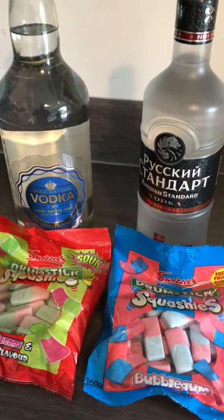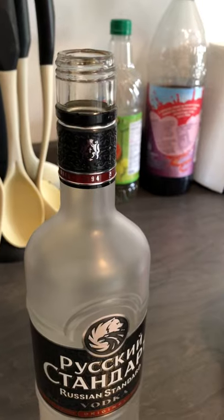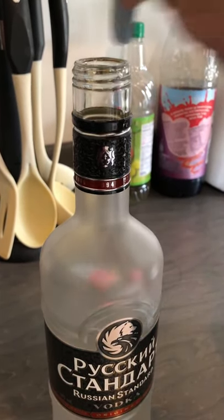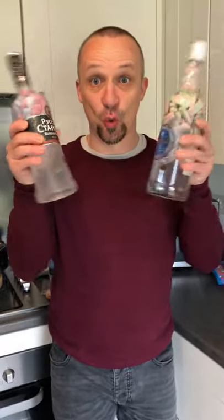Here we go, it's a new vodka squashy challenge. Pour a bit out to make room for the squashes. Fill your bottle with squashies. Squishy vodka!